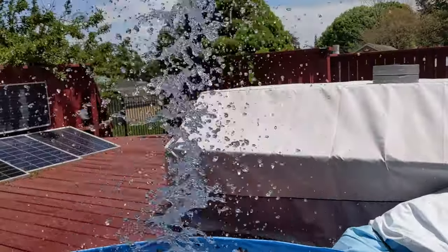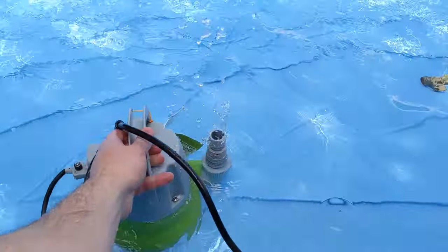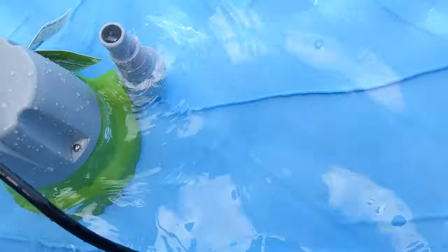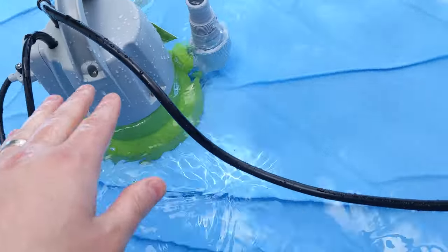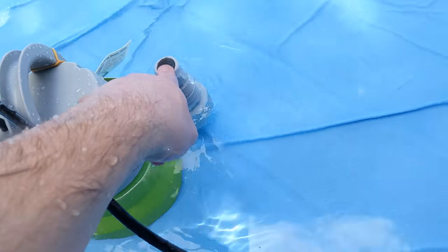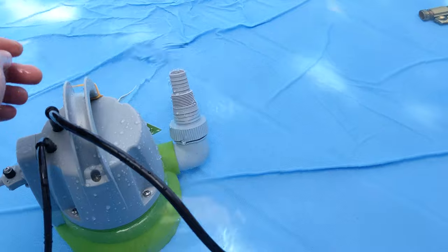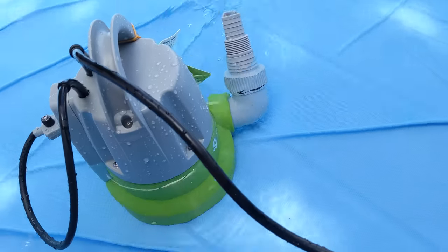Look at the pressure of this! Right now having it flat on a surface, the pressure is not that high as you can see, but when you lift it up — check this out. I recommend getting something to lift it up, and you can put stone blocks down.